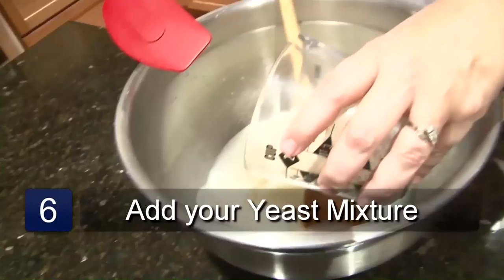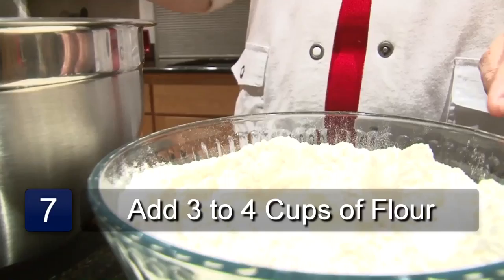After your mixture is cooled to lukewarm, then you can add the yeast mixture. You add the yeast and then you stir it together.